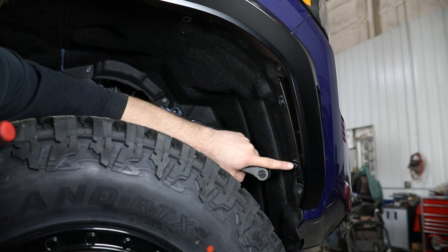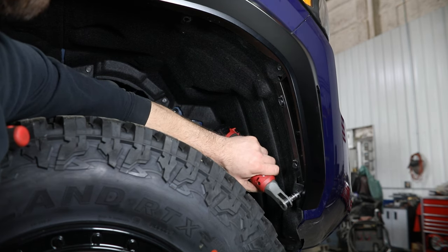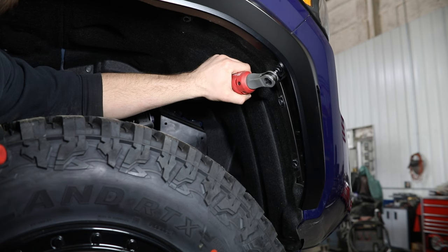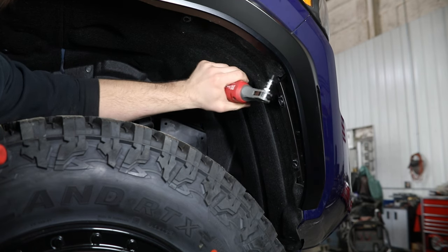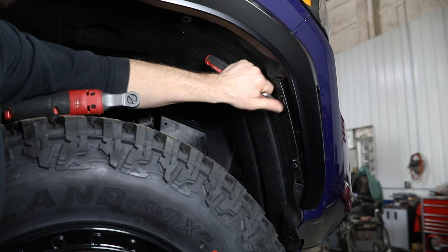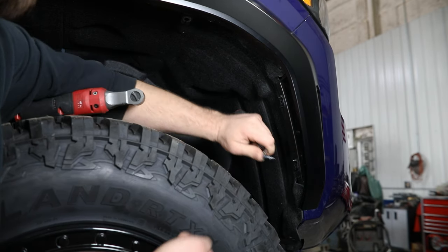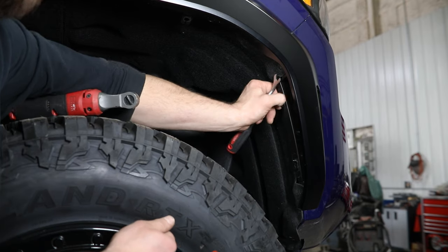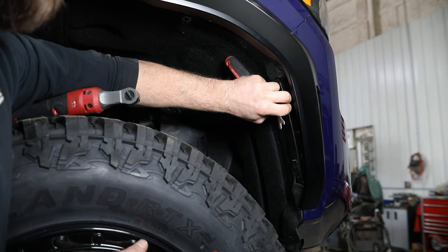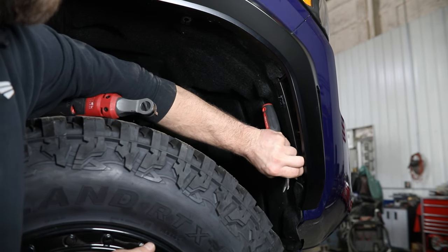And then you've got two clips here that need to be popped out as well. For the clips, you just need some sort of pry tool to get in behind there, and then you should be able to completely separate that center pin from the clip, pulling out on that and kind of pushing in toward the center to separate that clip from the fender flare.